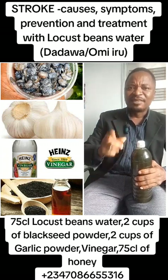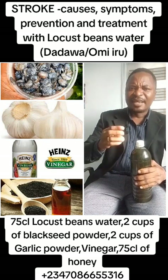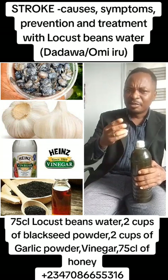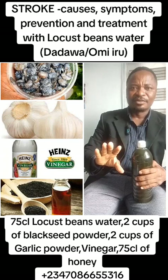What are the causes of stroke? Alcohol, high blood pressure, diabetes, high cholesterol, cigarettes, obesity, poor diet, genetic factors, lack of exercise, and so on.